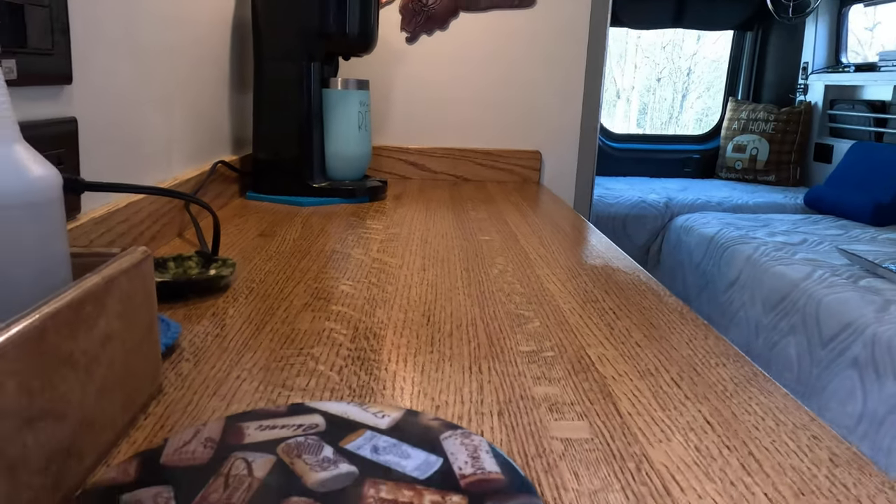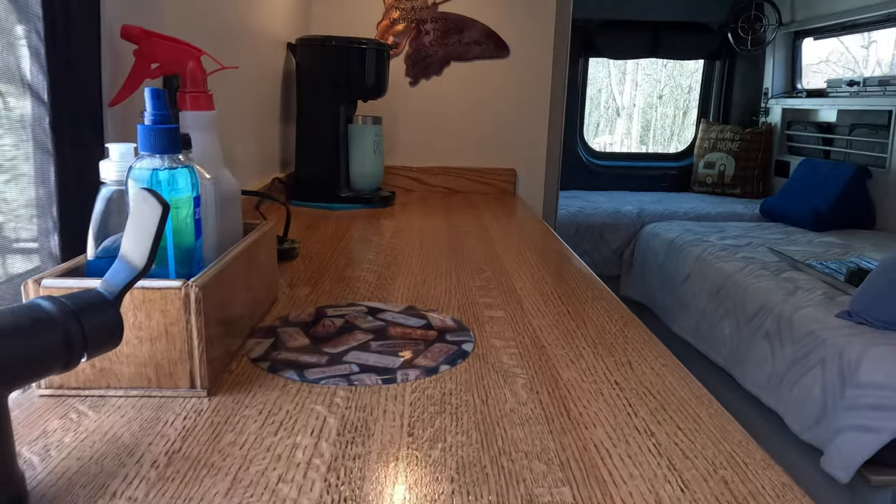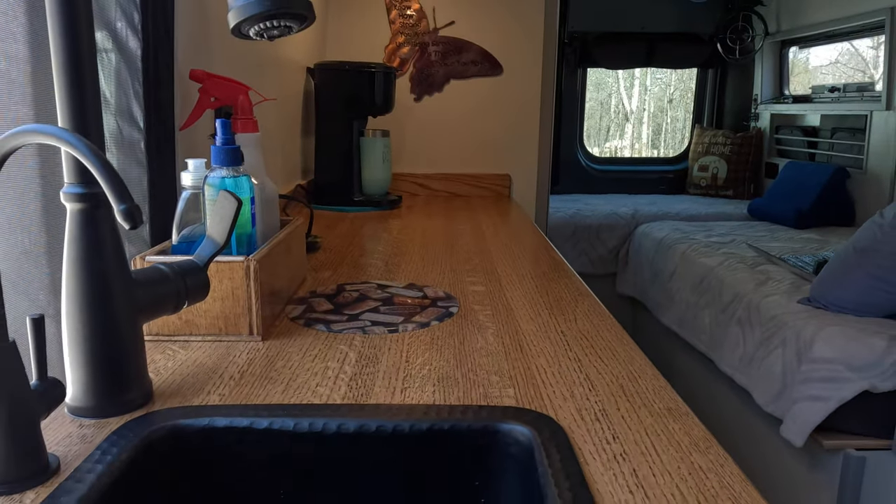The countertop is White Oak — five foot long and then a two-foot flip-up, making for seven feet of counter. We like the thin countertop — more space.